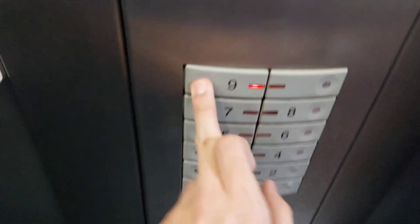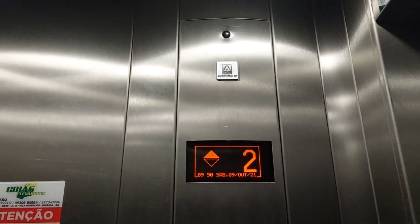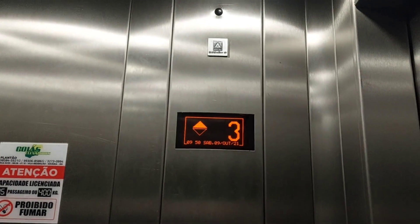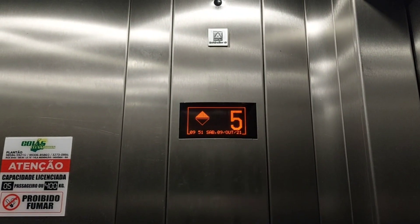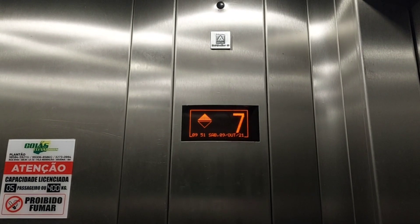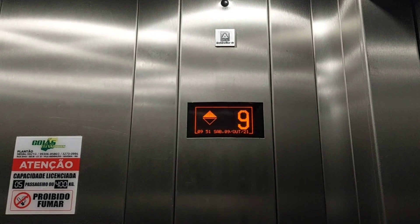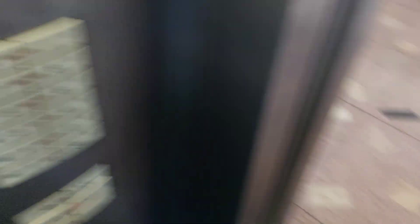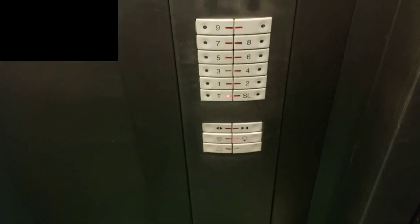Here we go. This one has a digital indicator. Nice little axles. Should I shake them in? This one has a chime. This digital display that Atlas used was awesome here.